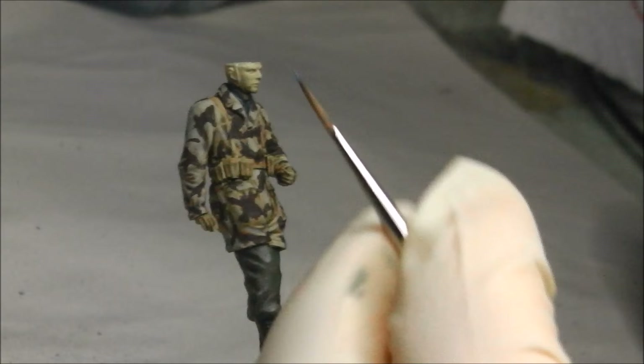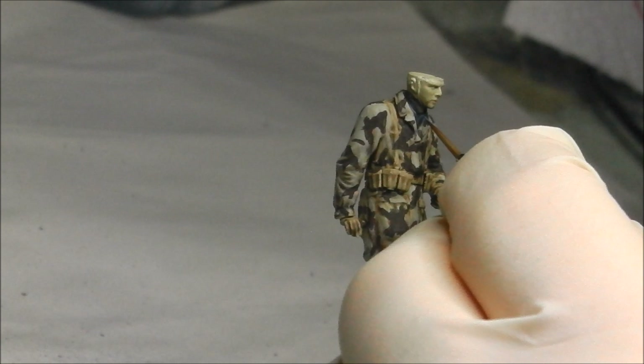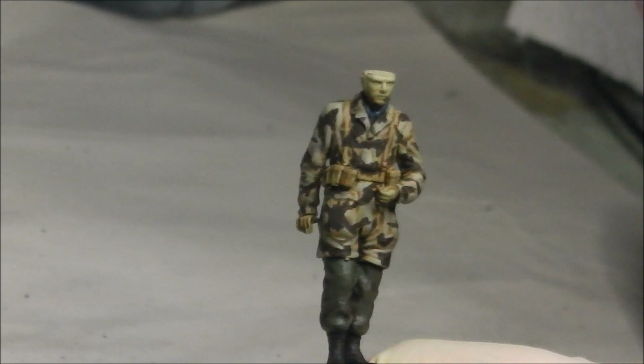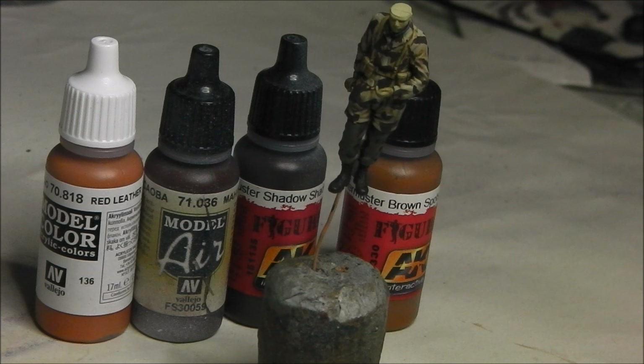For the Luftwaffe blue highlight I've made up a slightly lighter mix by adding more grey to the colour. If you're using actual Luftwaffe blue, just mix in a small amount of off-white — a tiny amount — and this will just help pop it out. It doesn't need to be too intense, just a small amount to draw the eye in there.